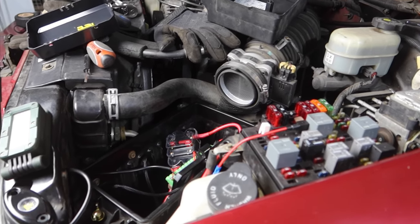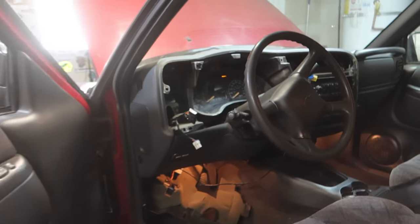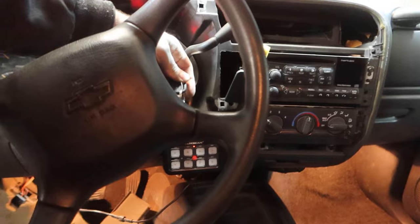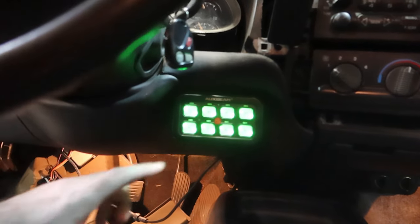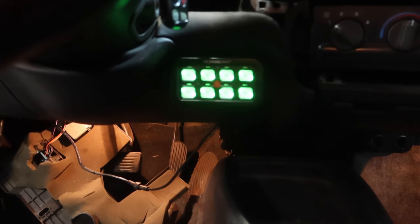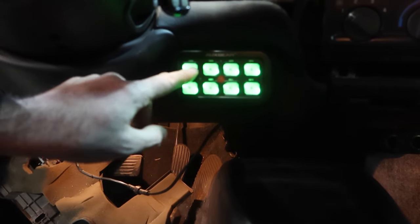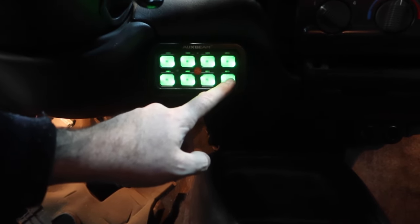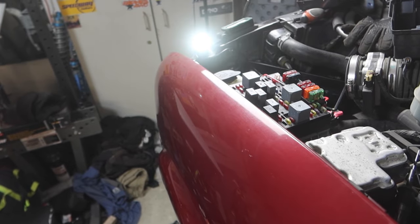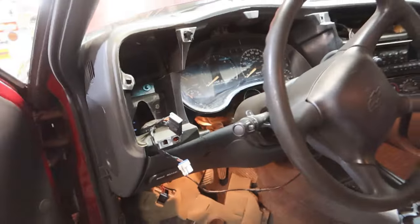I've got everything hooked up and I have this one rock light hooked up to the control panel, so let's turn the ignition on and see if everything works. Ignition is on, we got our lights here. I don't have any stickers on it yet because I don't know what they're going to be yet. We got red lights turning on and this one is the rock light — okay, switch panel is working the way that I want it to.